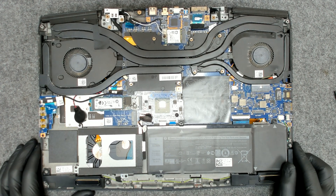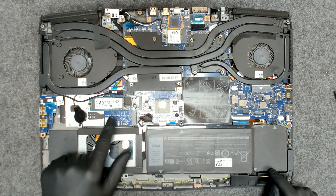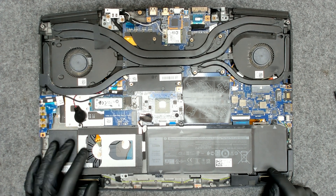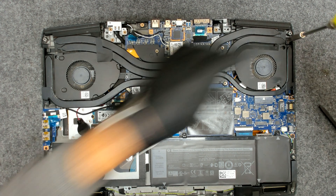We have two slots of memory, we have the NVMe hard drive, we have a place for one more, and the regular hard drive is here. So the only thing we have to do now is remove the screws and lift the cooler.